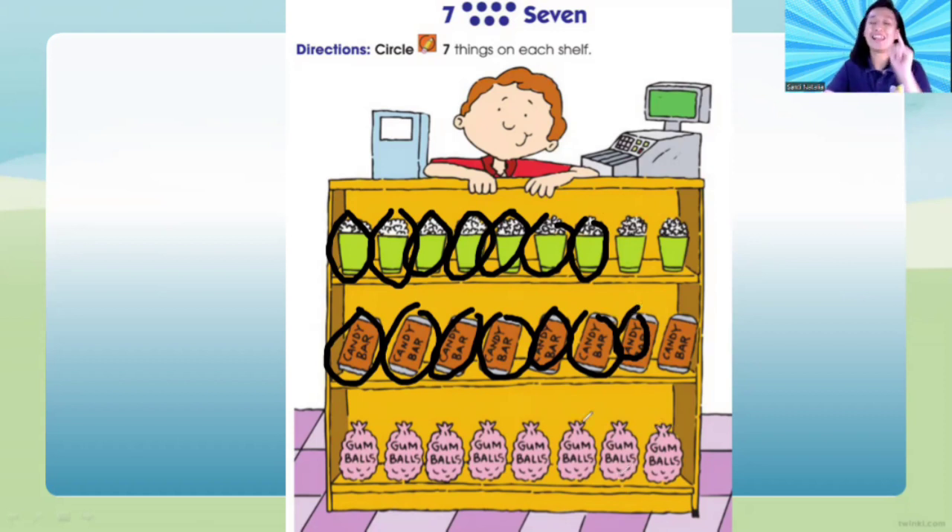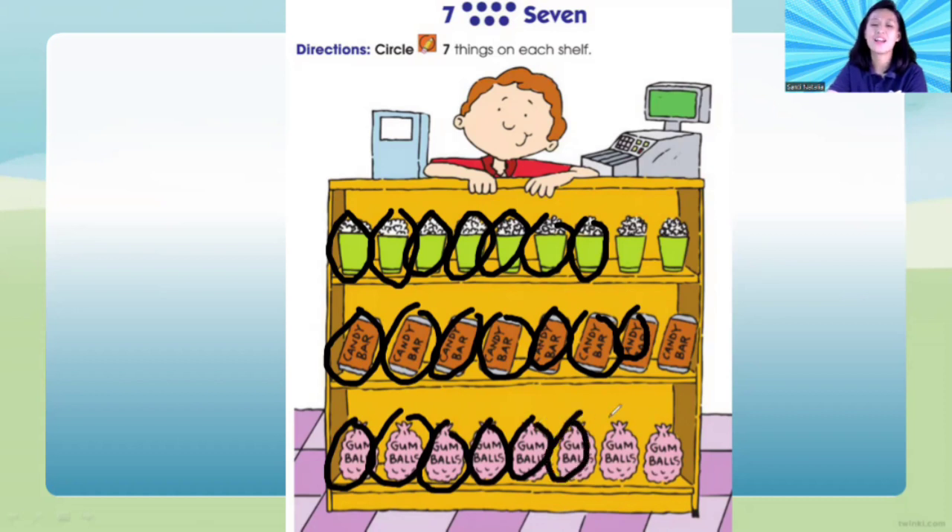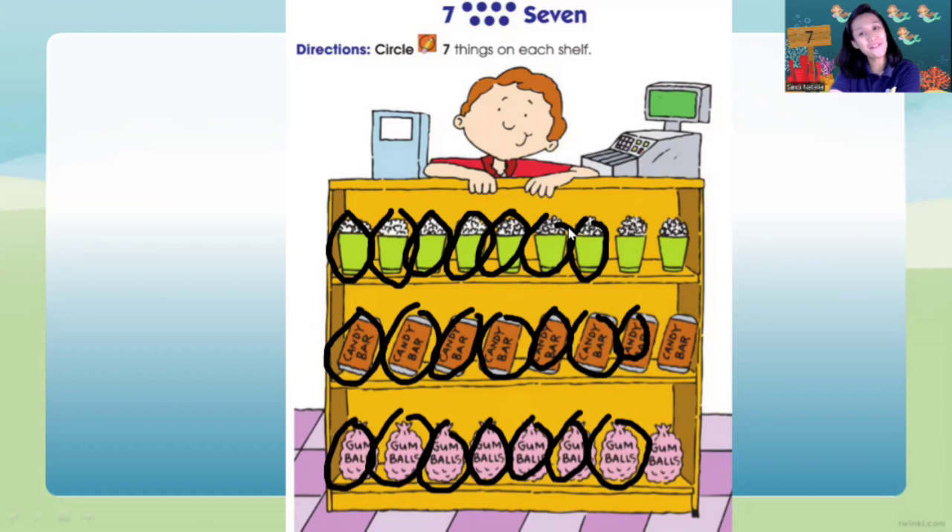And the last one, children — let's buy gum balls! Ready? One, two, three, four, five, six, seven — stop! Only seven. Yes! Now it's your turn, children. Let's circle seven things on each shelf. When you are done, you can tidy up your paper and your pencil. See you again on the next video! Thank you for today, children. Bye-bye!